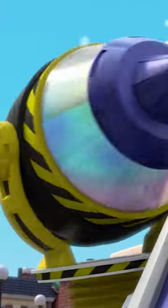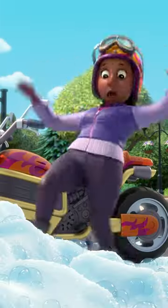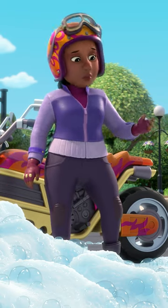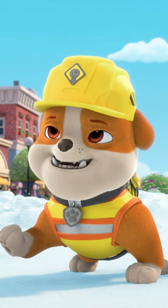Oh, no! Wheezy, please, stop! Whoa! These bubbles are slippery, and they spread all over Builder Coe. Rubble and crew can fix anything.